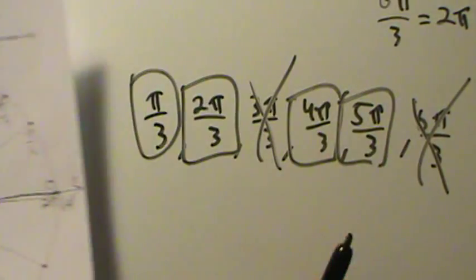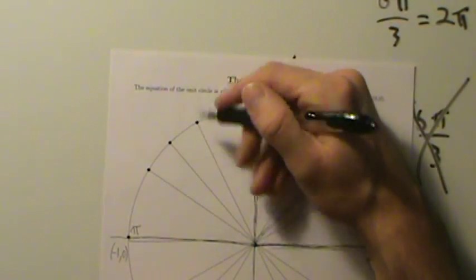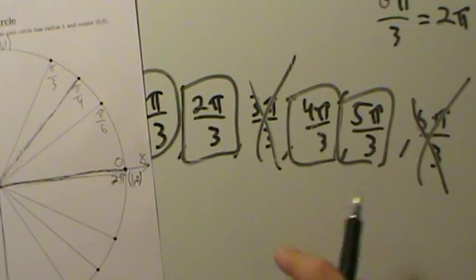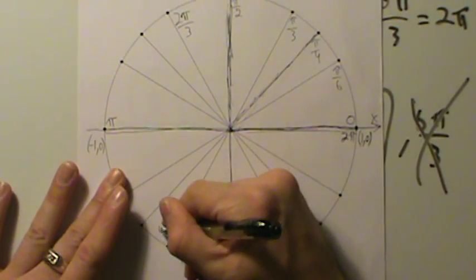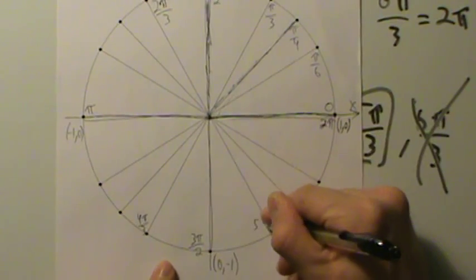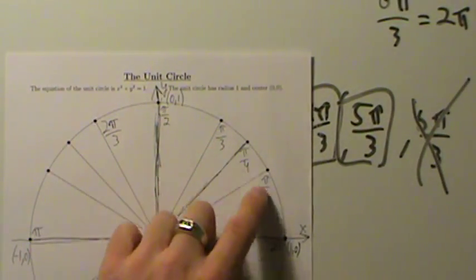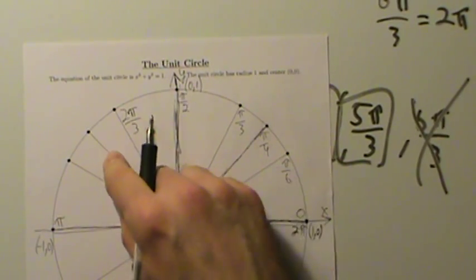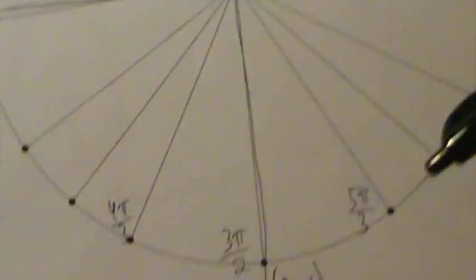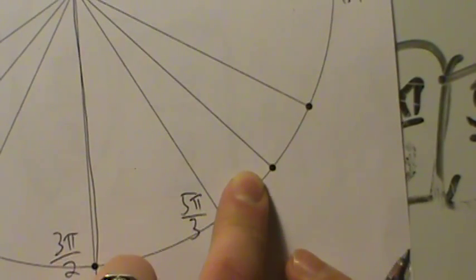Where do these angles go? π/3 is already labeled in the first quadrant. 2π/3 is the next one, right next to π/2 in the second quadrant. 4π/3 is over here next to 3π/2 in the third quadrant. And 5π/3 is right next to 3π/2 on the other side in the fourth quadrant. The denominators get larger as you move away from π/2 and 3π/2 — same pattern going clockwise or counterclockwise.